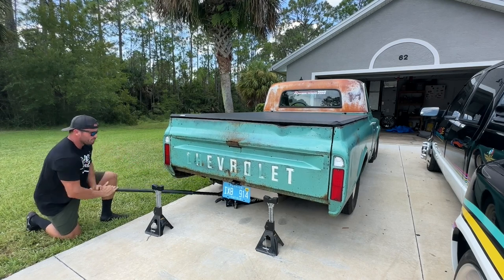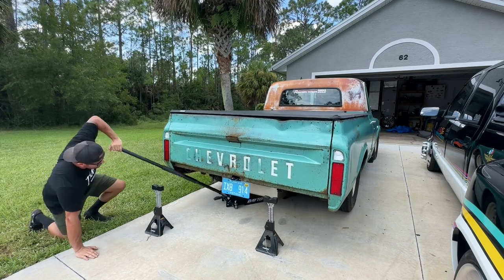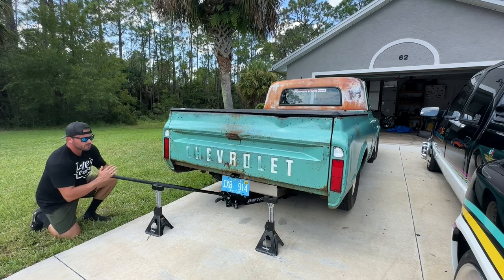I also have a sport bumper that I got for this truck, and I just picked up some brackets from AMD. So if we got time, I'll try to throw that on.